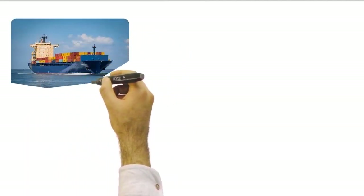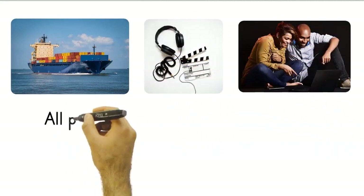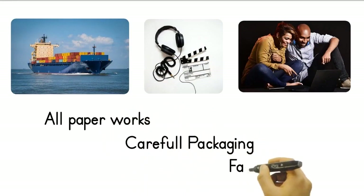If you are new to international trade, please watch our other video explaining how we organize sales and shipping. You just need to tell us which machine you want, and we'll take care of all the other stuff for you.